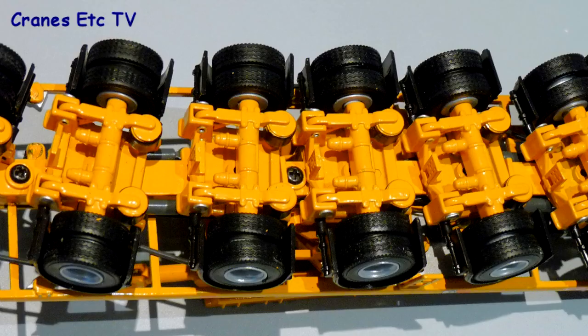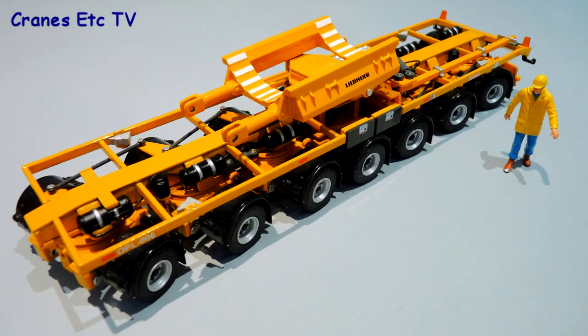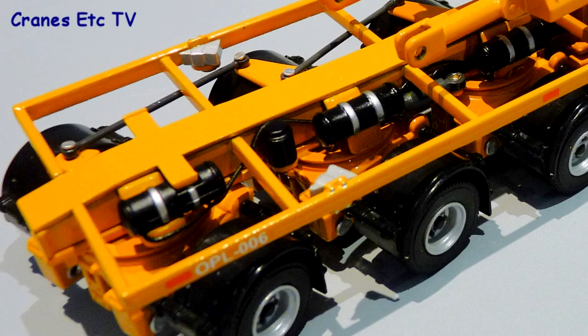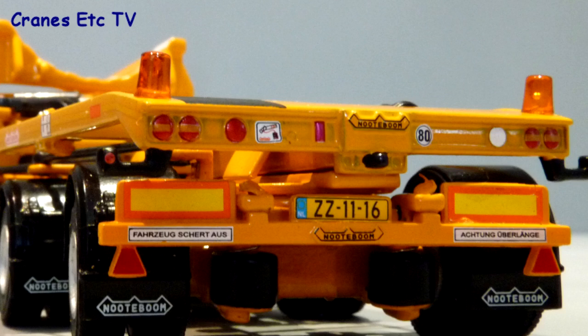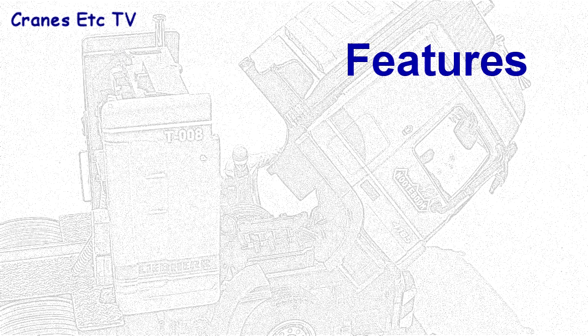The trailer is highly detailed and the suspension and steering are modelled really well. Also visible are tanks and airlines which really add to the realistic detailed look. This high level of detail is really evident at the rear of the trailer where there are some excellent graphics.